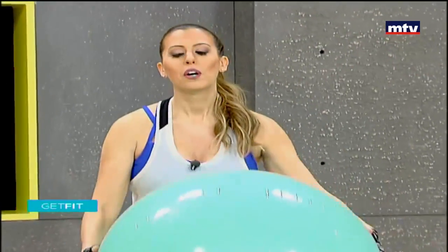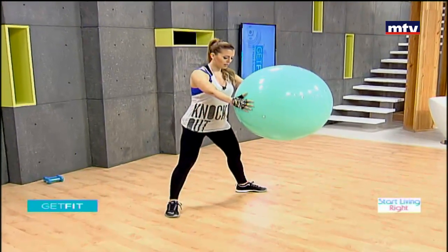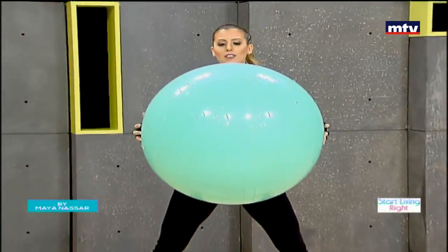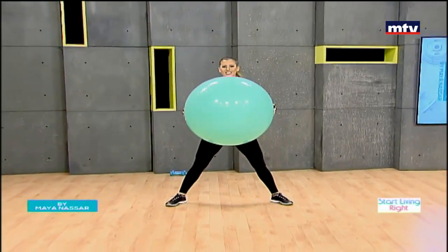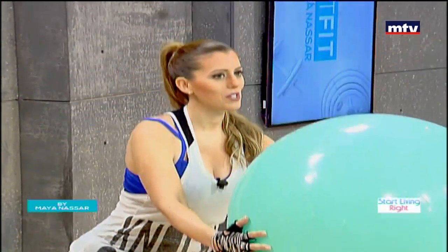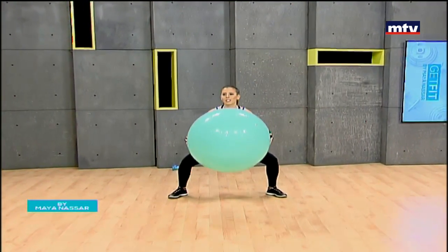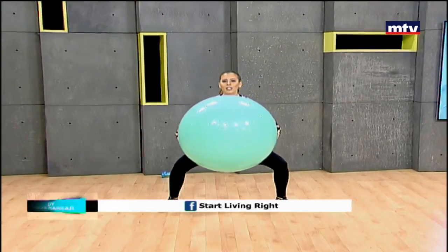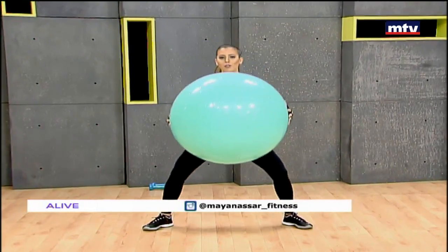We're going to do our first exercise — some body weight squats holding the Swiss ball. Hands out in front, take a wide step, point your toes out, keep your arms straight, and squat up and down. Keep your knees behind your toes and sit back. We're targeting our inner and outer thigh muscles. Do 15 at home and repeat each exercise three times. The advantage of training with a Swiss ball is that it helps to improve your posture, balance, and core muscles.